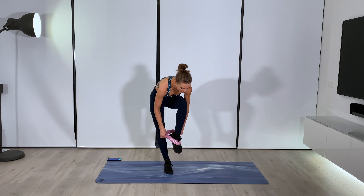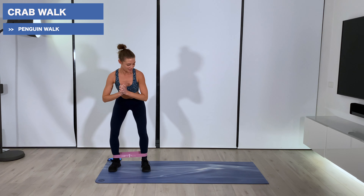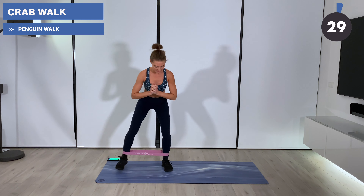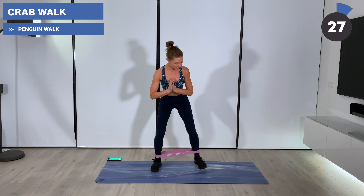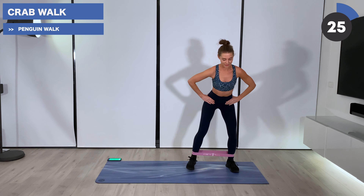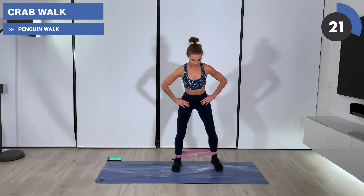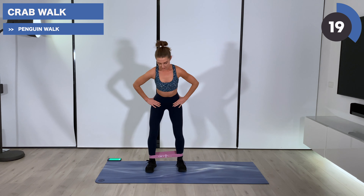Begin by stepping through the loop, placing it just above the ankles. We're getting ready for our crab walk. Each exercise is 30 seconds. Stand to the side of your mat, send your hips down — bending the knees — and then take a wide step out. Continue to step all the way to the other side of your mat, keeping that resistance on the band. Big wide steps. Let's go.